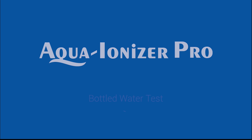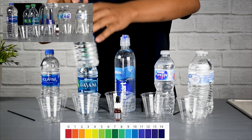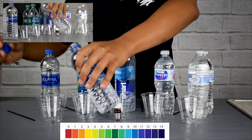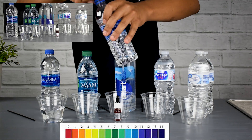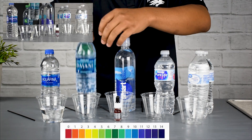Hey you guys, this is Aqua Ionizer Pro here. We wanted to do some pH testing of some of the major bottled waters. We have here Aquafina, Dasani, Smart Water, Nestle Pure Life, and the Great Value Walmart Purified Bottled Water.